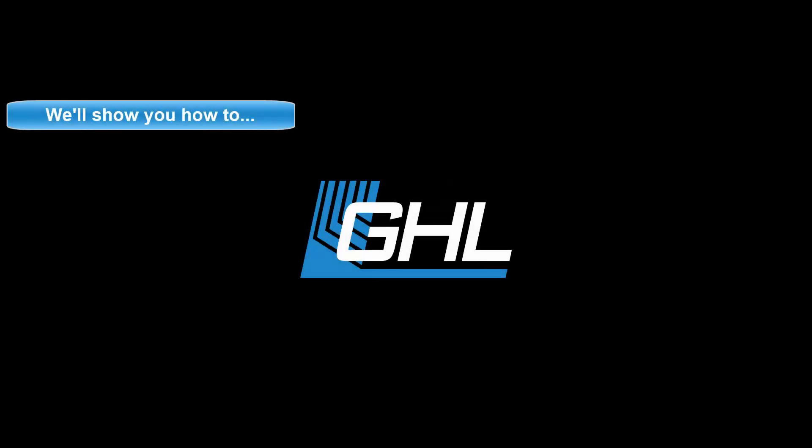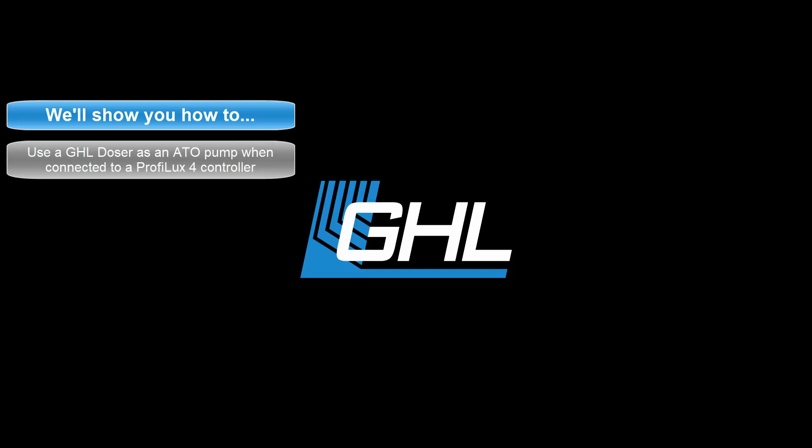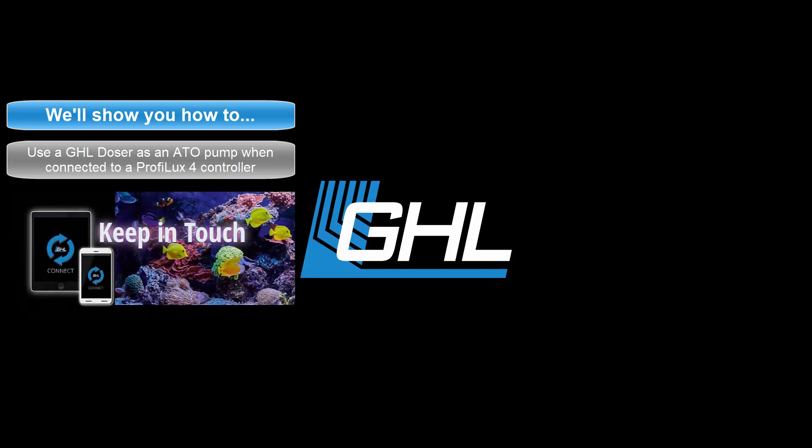Hey guys, today we're going to show you how to use your GHL doser as an ATO pump when connected to a Proflux 4 controller. We'll do this using the GHL Connect app.